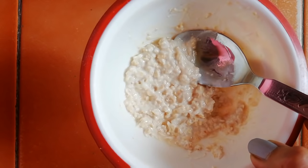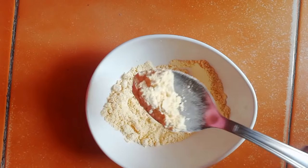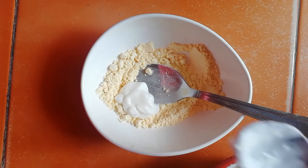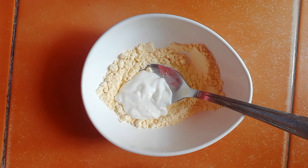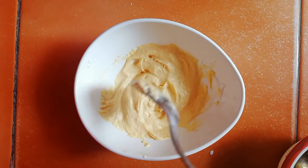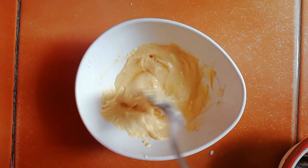Now let's proceed to our hair mask. For the hair mask I have taken three tablespoons of ground flour. Now I'm going to add three to four tablespoons of curd into the ground flour and mix them. Then I'm going to add one tablespoon of coconut oil into it and mix them well.